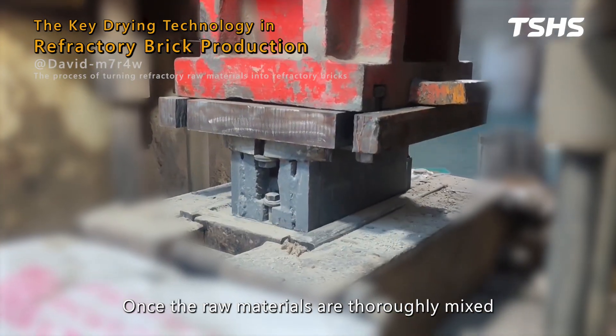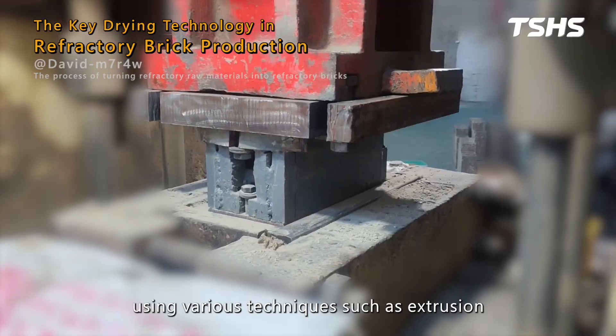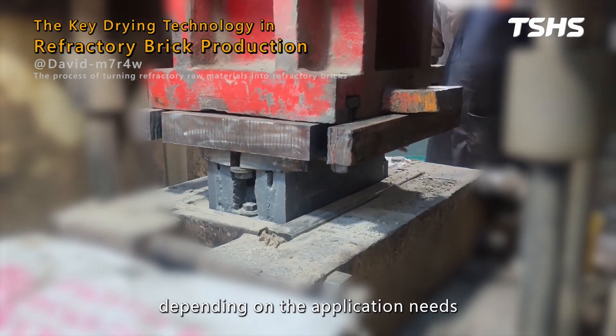Once the raw materials are thoroughly mixed, they are shaped into the required form using various techniques such as extrusion, pressing, or casting, depending on the application need.